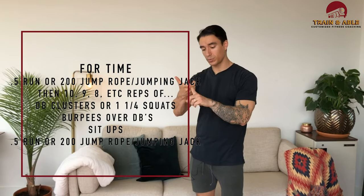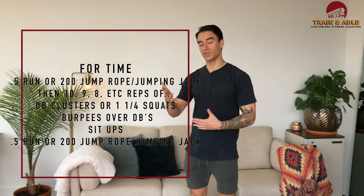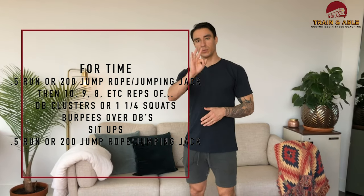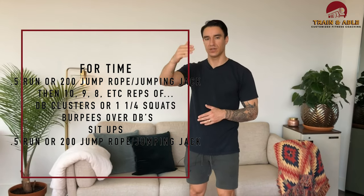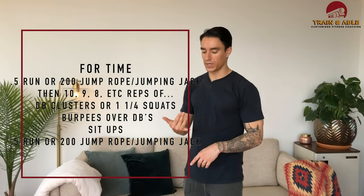What we're going to do is start with either a run, some jump rope, or some jumping jacks, depending on if you're inside or outside. Then we're going to do three movements — ten of each, nine of each, eight of each — all the way down to one. Then you'll finish off again with that run, jump rope, or jumping jacks, depending on whether you're inside or outside.